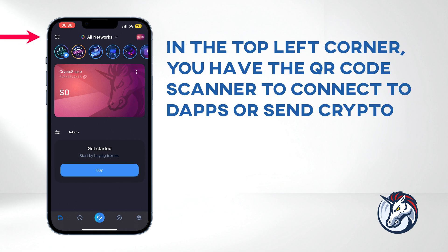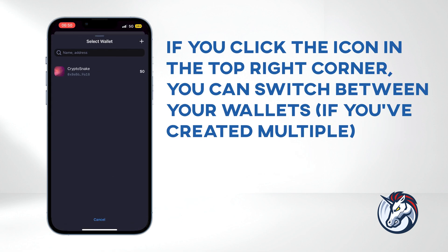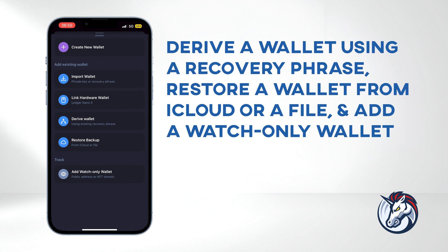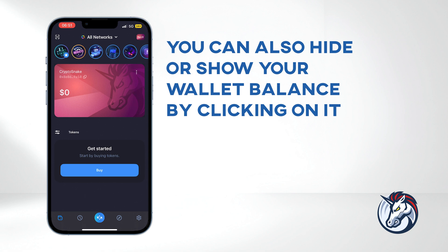In the top left corner, you have the QR code scanner to connect to dApps or send crypto. At the top, you can switch between all networks mode, which displays all the networks, and a specific network mode of your choice. If you click the icon in the top right corner, you can switch between your wallets if you've created multiple. You can also press the plus icon to create a new wallet, import an existing one, connect a hardware wallet, derive a wallet using a recovery phrase, restore a wallet from iCloud or a file, and add a watch-only wallet. Back in the main wallet tab, if you click on the address on the card, you can copy your wallet address. You can also hide or show your wallet balance by clicking on it.